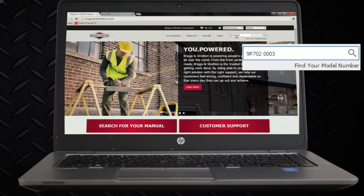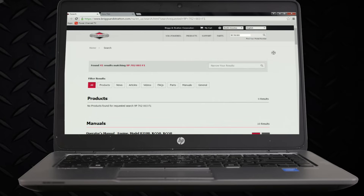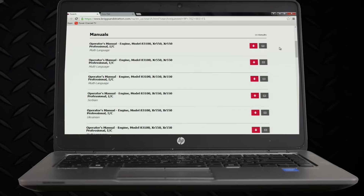Using the model and type number, you can search for your engine's operator's manual and other information on BriggsandStratton.com.